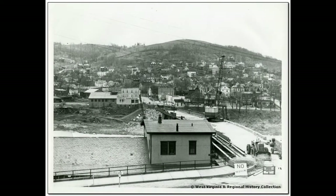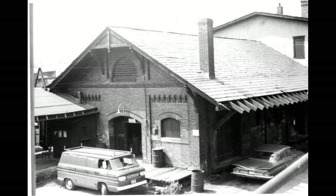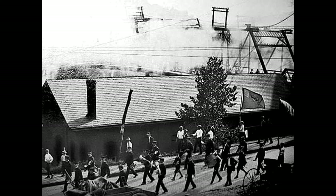I collect every single picture that has even a tiny shot of the building somewhere in it. This one has a picture of the second-story roof and came from West Virginia University's regional collection. Several others came from the B&O Historical Society's collection. All these give you tiny bits of information. This one shows how the platform roof tied into that end of the building and the inlaid brickwork. This is the earliest known picture I have of this building — it's just a neat shot to have.